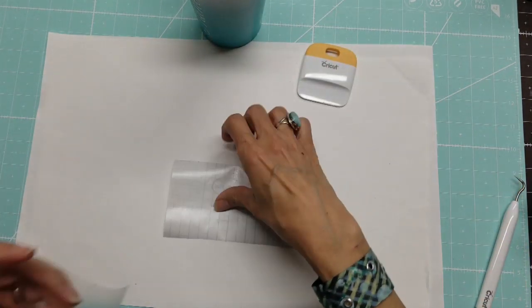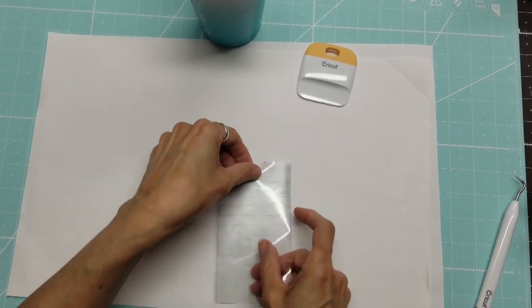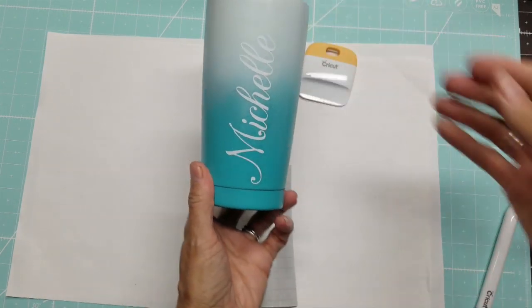Okay, we're going to save this and reuse that. Now I'm going to let this set for three days and then I will do the epoxy again. She did not want any glitter on hers.